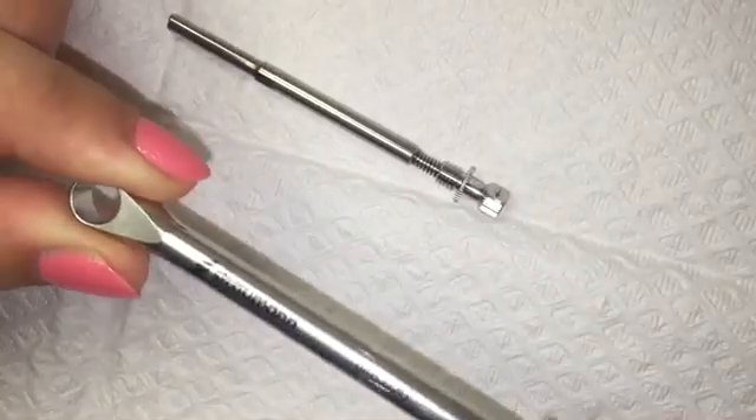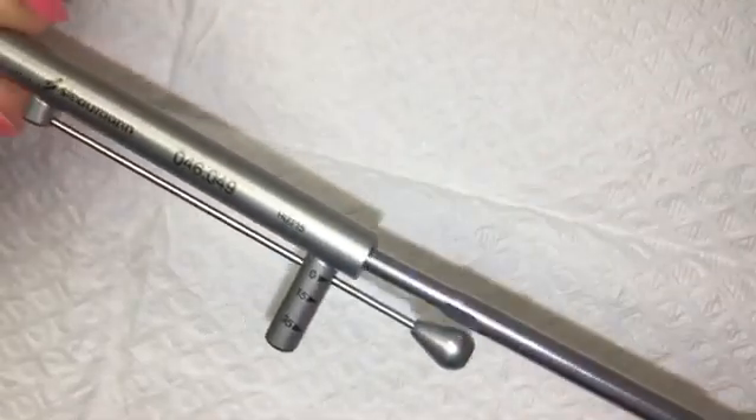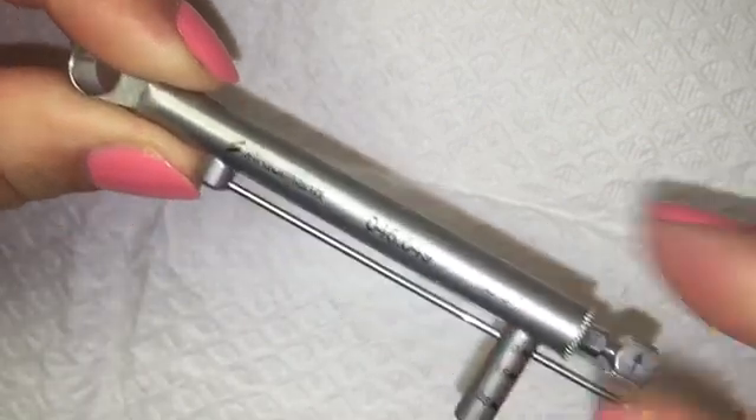Slide ratchet body through torque control device. The flared part of the ratchet must be flush with the fluted end of the torque control device. Insert internal bolt into the opposite end of the torque control device and finger tighten together.